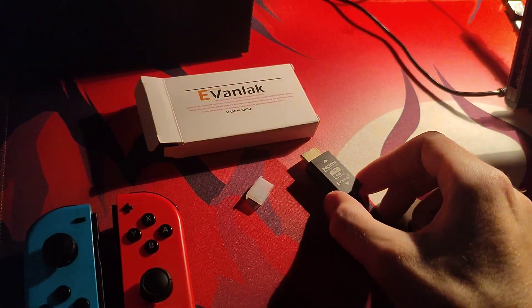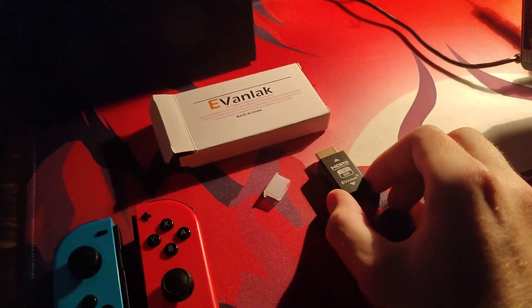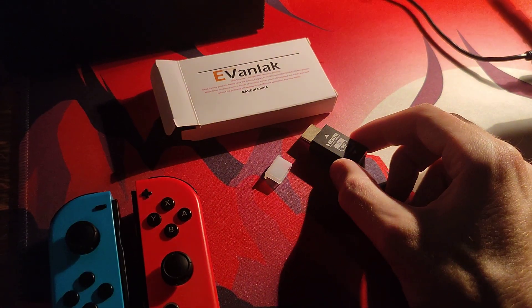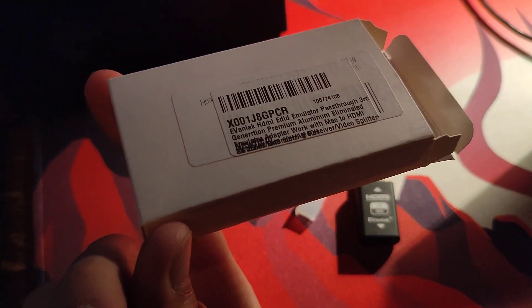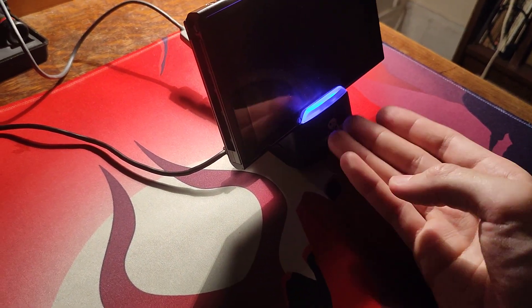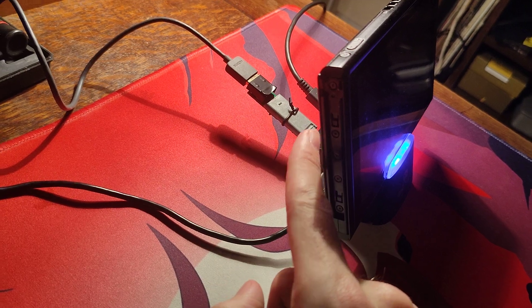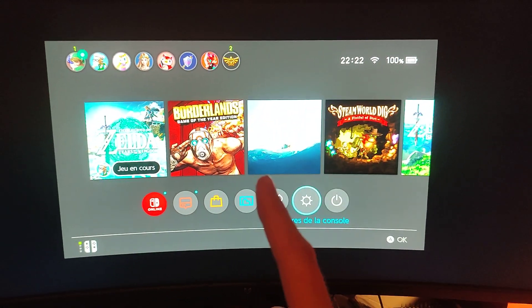Hi everybody! This video is going to be about this device, but firstly I have to explain my setup and why and what this device does and basically what it's used for. So here's the package in which I received the device. I don't know what the sticker says but I'm showing it to you. My setup is a Nintendo Switch, a dock, a docking station. This is not the official one but it works. This is an mClassic right now in pass-through mode, just as if I had only an HDMI, and my monitor.